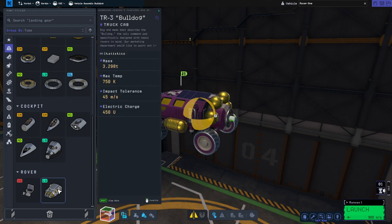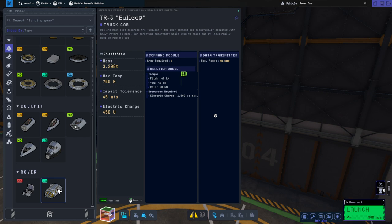It doesn't really tell me how many people sit in it. It's 3.3 tons, it's got to have plenty of space for Kerbals. Well, at least it has one because it needs one crew to control it and needs a lot of resources — 1.5 electric charge per second. It says I might need more electric charge; we'll see whether it actually draws that.